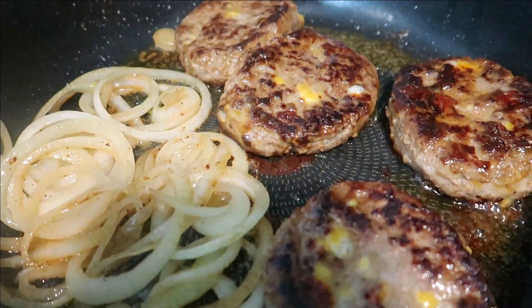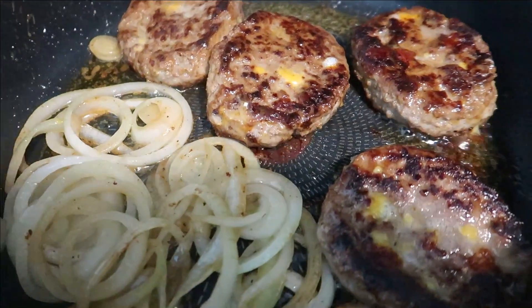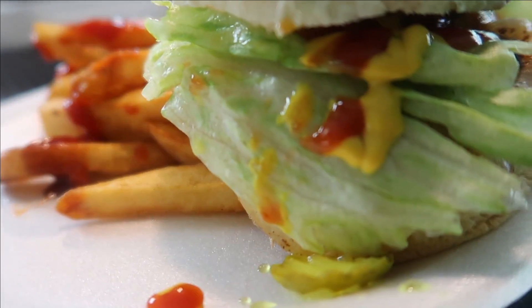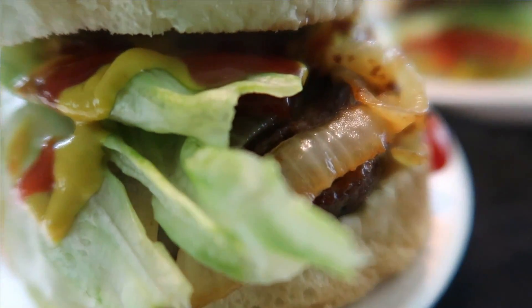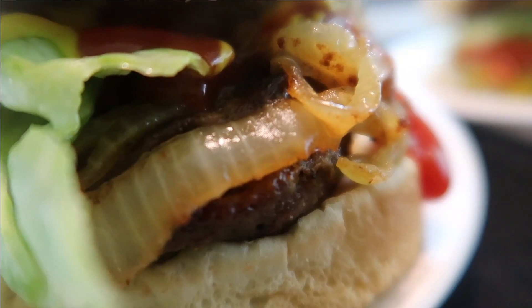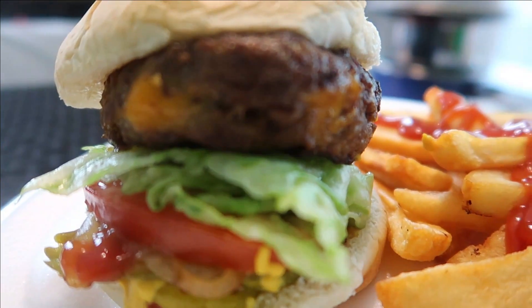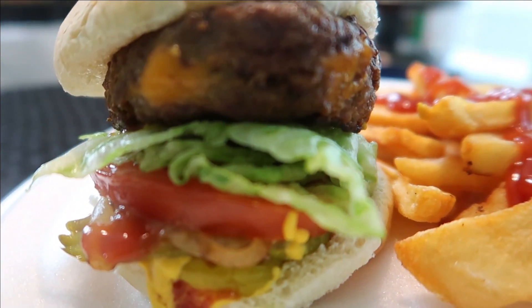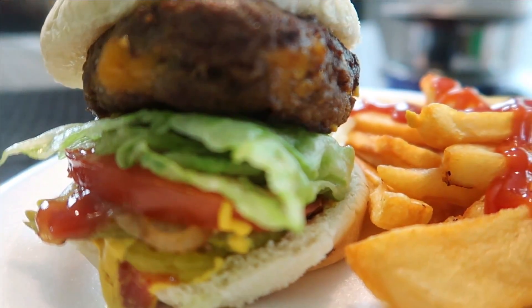Oh my god, you see how beautiful my burger looks? Look at that! It's decent. What do you mean decent — look at that! Oh my god. Those look kind of good. Forget what it looks like — what does it taste like? Let's get it.